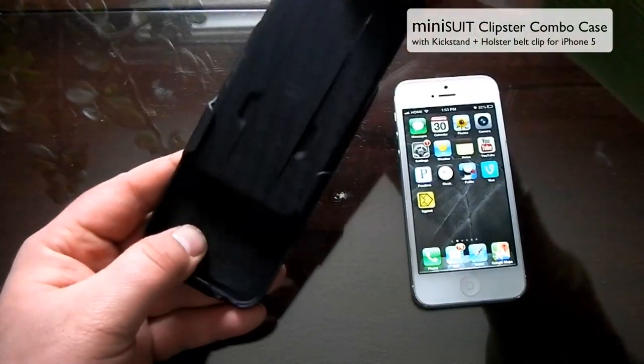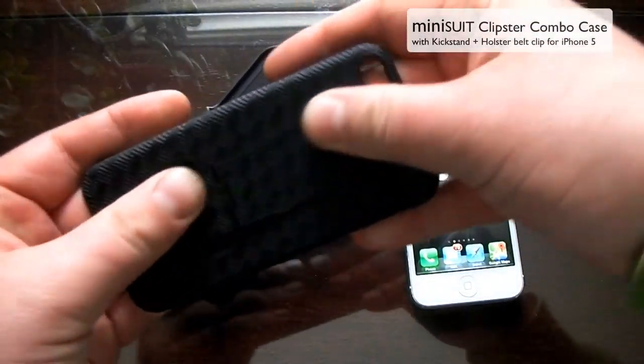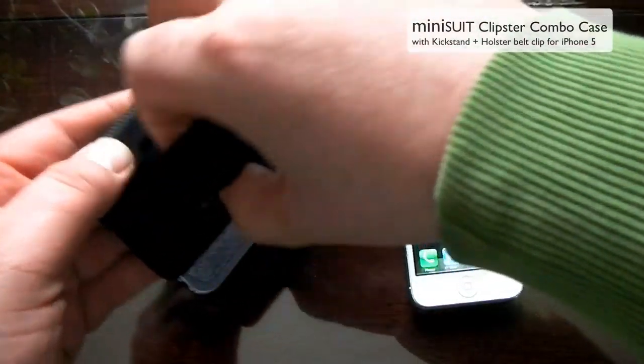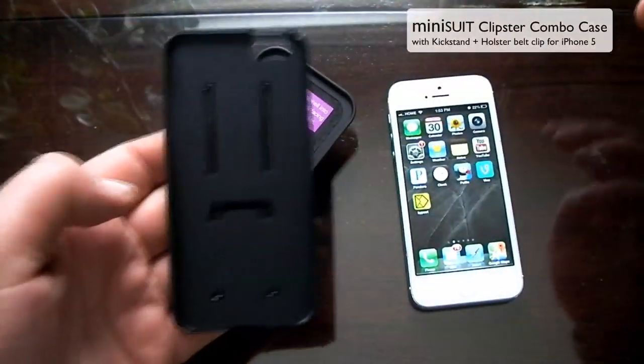I'll go ahead and take a look at it here. This part just slides off and it's got a nice feel to it. If you look on the back, it also has a kickstand that slides out so you can watch videos and things like that.